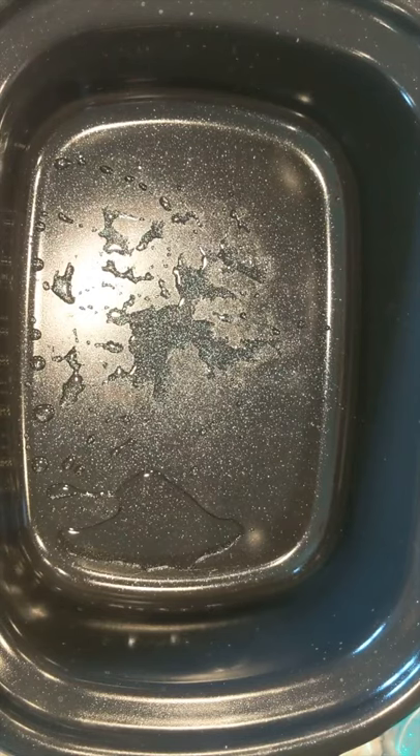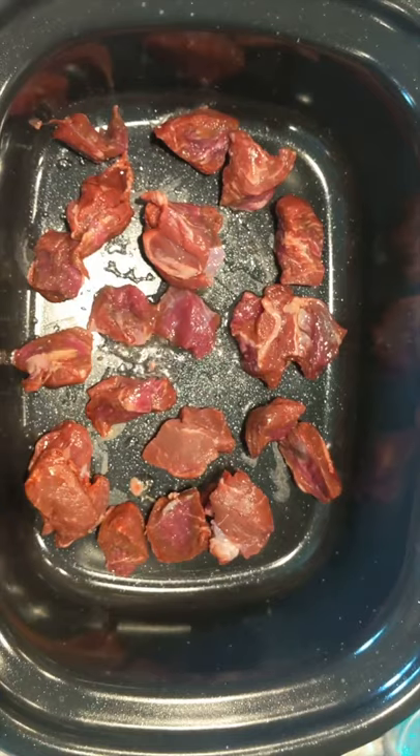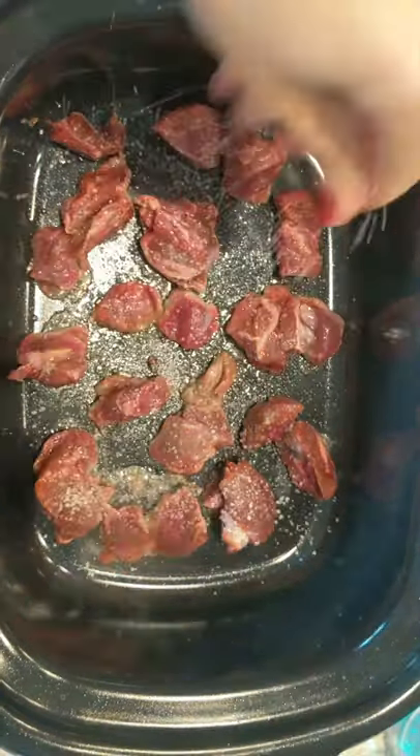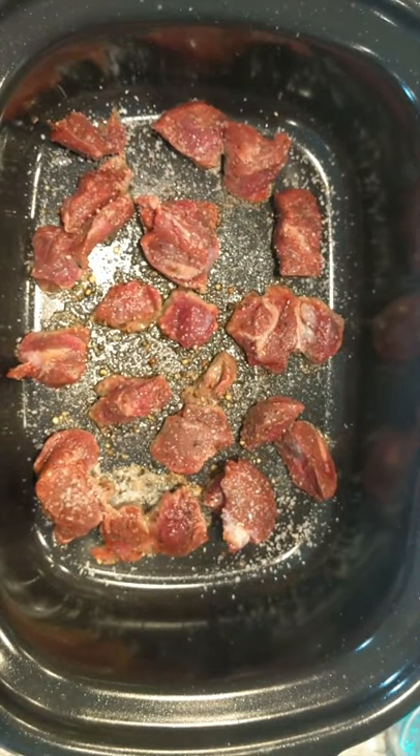Hey, this is Anne from Nan Loves Food, and today we're going to be making a quick and easy beef stew recipe. I have some beef stew meat that was already chopped by the butcher. We're going to give this a generous sprinkle with salt and a good bit of freshly cracked black pepper.